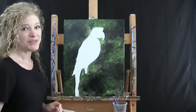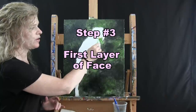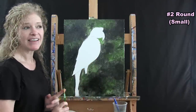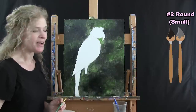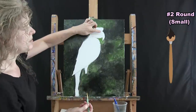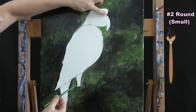Now we are doing the first layer of the facial section. I'm going to use my small brush and I'm going to be using black and gray. You don't have gray on your palette, but I'm going to show you how to make it.